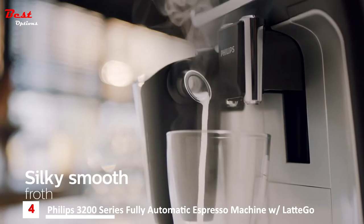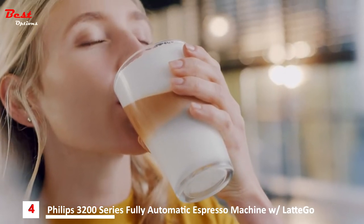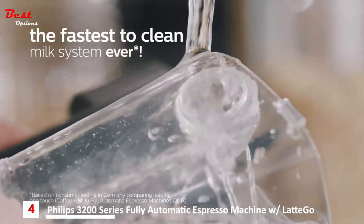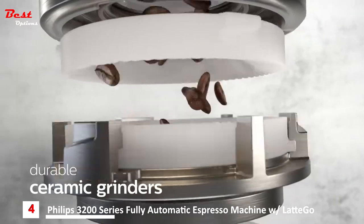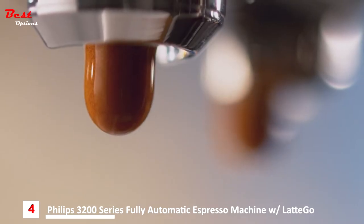The Latte Go milk system tops your latte macchiato with silky smooth milk froth. With only two parts and no tubes, the innovative Latte Go milk system is the fastest to clean milk system ever. Always brewed from fresh beans, the durable ceramic grinders ensure you can enjoy up to 20,000 cups of the finest coffee.